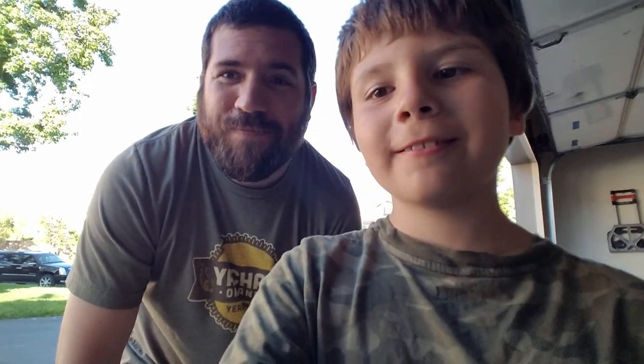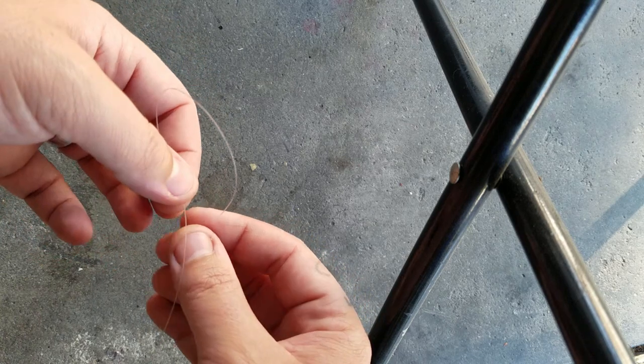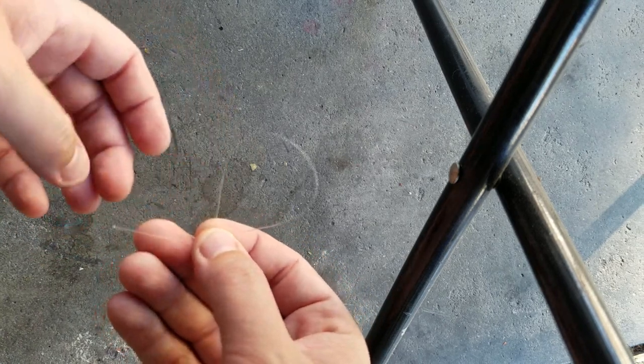But first we're gonna show you the knot that I use for a lizard noose, because that's how we're gonna be catching them. There are a couple different kinds that people use, but the slip knot that I use is what I'm going to show you today.